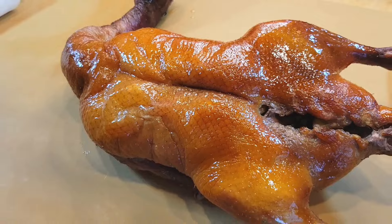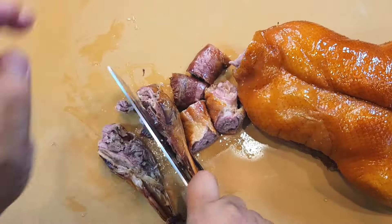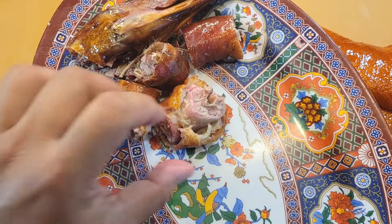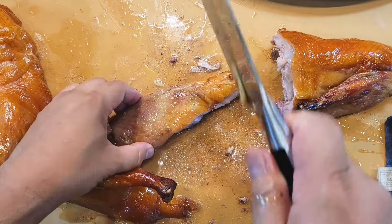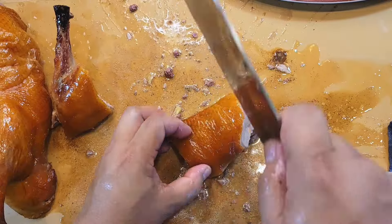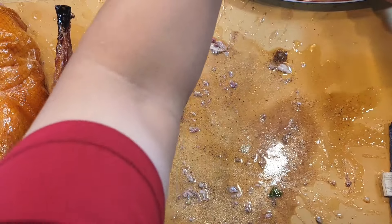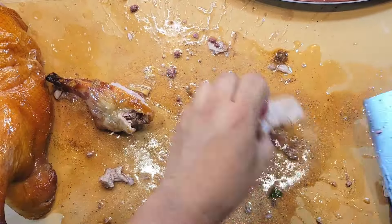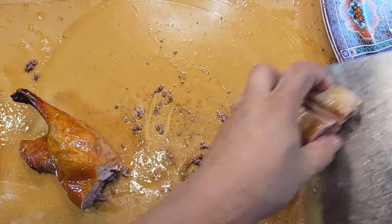Now it's time to carve the duck. This is how I've seen it done at many Chinese barbecue shops that sell roast duck — they just chop up the neck, chop the head, and split the carcass, chopping it all up with bones and all. This is going to be an amazing dish — it smells so incredible. Chopping up this duck is by far the hardest part of this entire recipe.